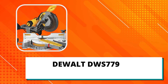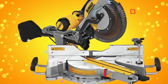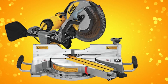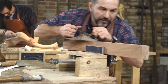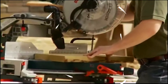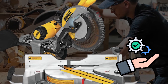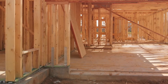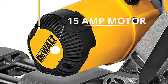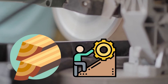DeWalt DWS 779 12-inch Sliding Compound Meter Saw — Best Overall. The DeWalt DWS 779 Slide Compound Meter Saw is an incredible 12-inch tool for carpenters and weekend warriors alike who are looking to get challenges done which will be too big for a handsaw. This meter saw contains various features that will benefit you on all your projects around the house or job site. Featuring a powerful 15-amp motor, this saw can quickly and cleanly cut through tough lumber with no effort.